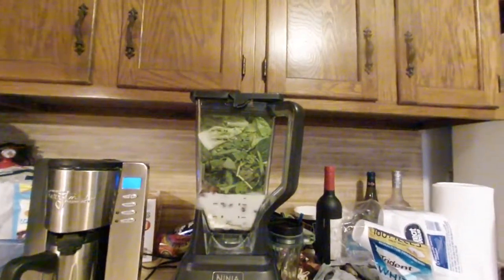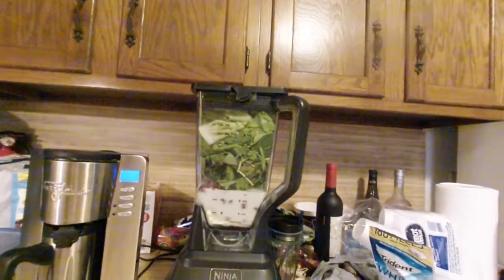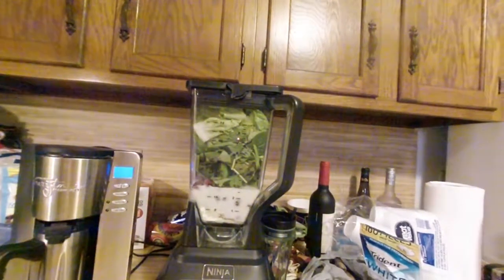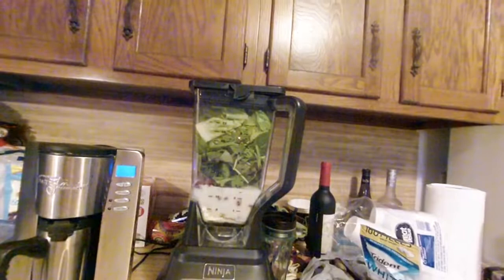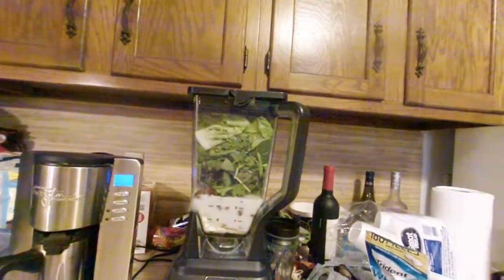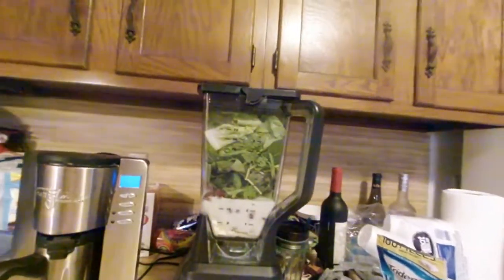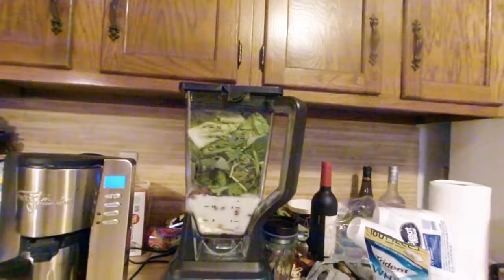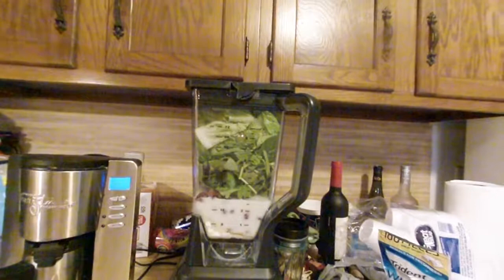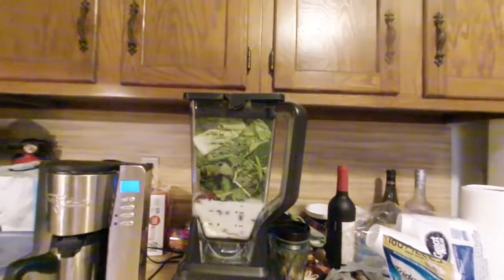There she is — Raspberry Bliss — ingredients all stuffed in the blender. That's one scoop of protein powder, a teaspoon of matcha green tea, a teaspoon of stevia, a half teaspoon of cinnamon, two cups of almond milk, one cup of raspberries — in this case frozen — one lemon peeled and deseeded, and four cups of romaine and two cups of arugula.